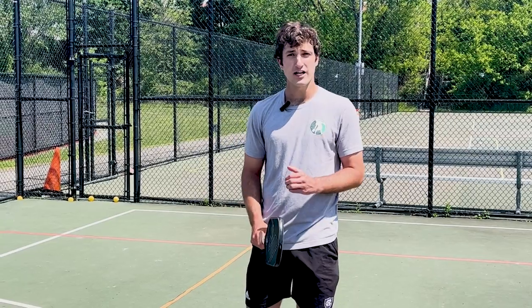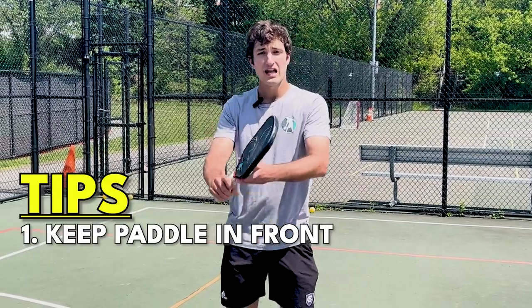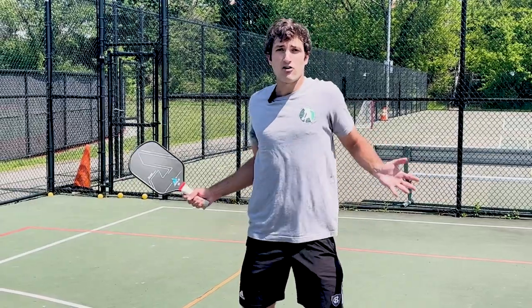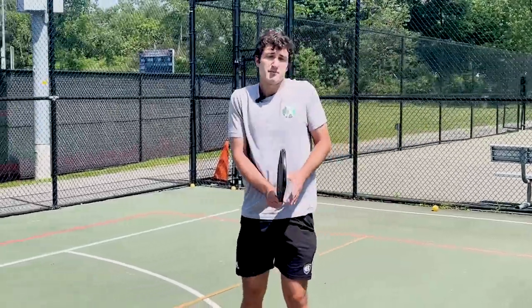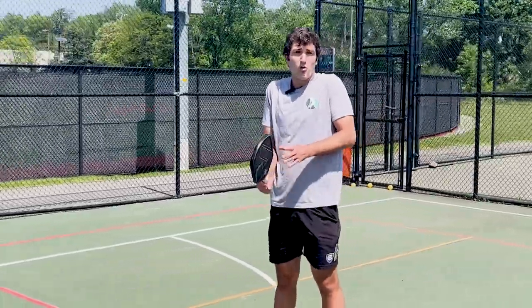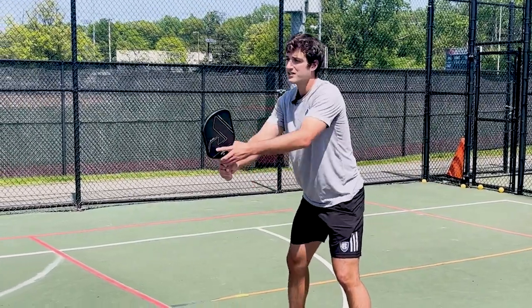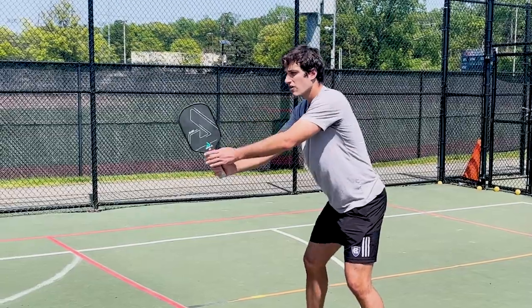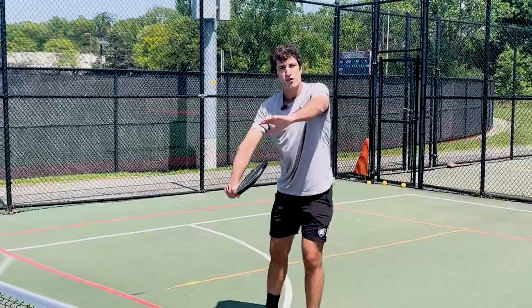Our first key strategy for hitting a good reset is to make sure that you're keeping the paddle out in front. It's going to be really difficult to reset the ball if we're making contact behind our body. So if I'm making a forehand here or hitting a backhand over here, it's going to be really tough to get the ball to go where I need it to go. Instead, I want to keep the paddle out in front — contact about arm's length in front of my body for a backhand or forehand. No matter where the ball is, I need it to be out in front of my body.